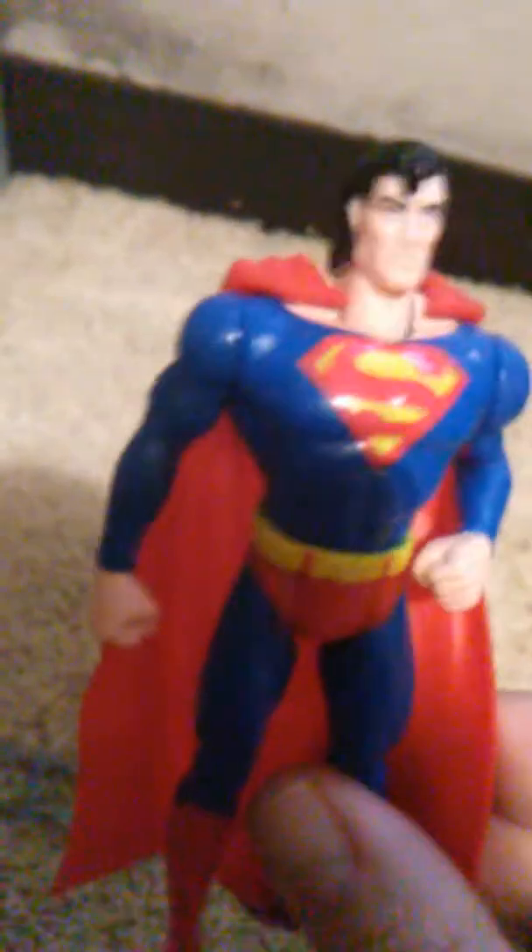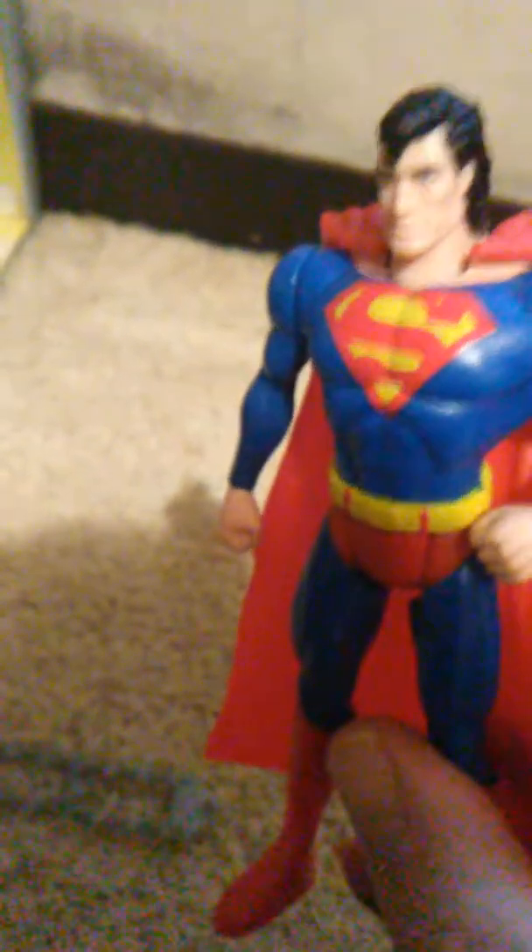I guess we could also do a toy review on the 1960s Adam West Batman — that'll be next. But that's all I really have to say about this figure. He is a great looking figure. I like him a lot. I love the S on his chest.